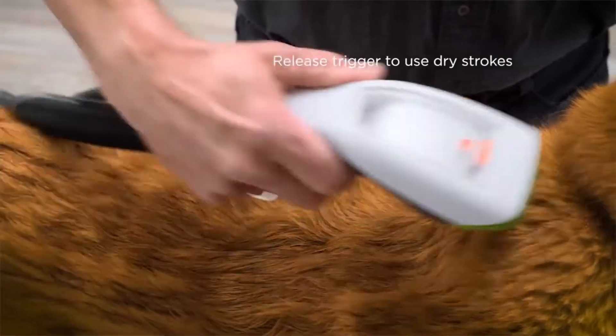The Bark Bath only costs $150, and is definitely something all dog owners should look into purchasing.